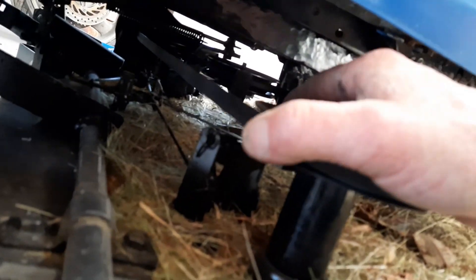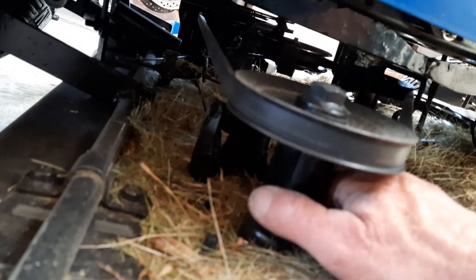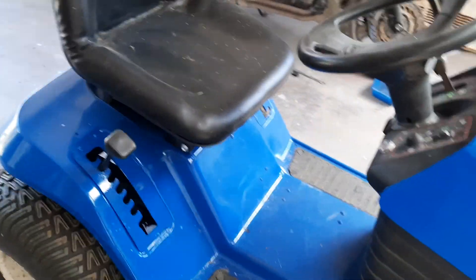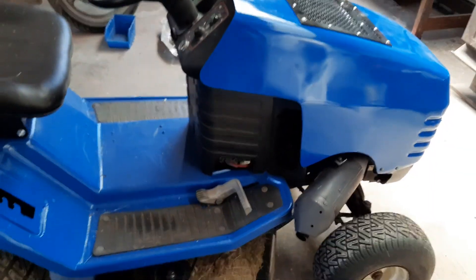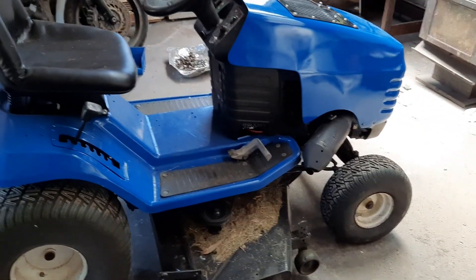You can see in here, this is actually slotted — this whole thing turns. So you just grab that with a big shifter, and that holds it while you undo the bolt from underneath and the blades come off. They're pretty simple. Anyway, I'm pretty happy with myself. It's not perfect, but it's 100% better than what it was.